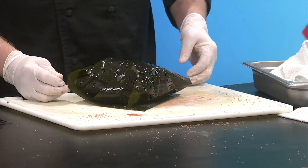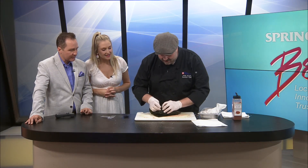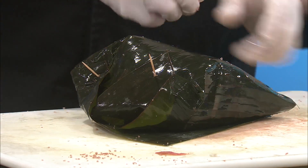Traditionally, native peoples used a big string that runs along the top of the leaf to tie it up. I just use a few toothpicks — kind of fold it up like a Christmas present. And then you smoke it for how long?